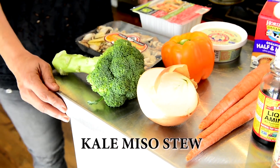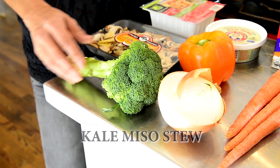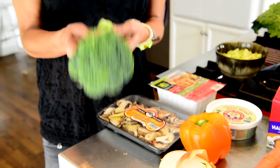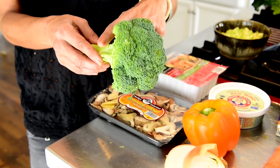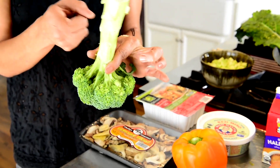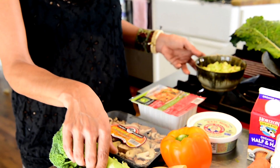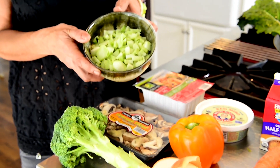We are going to start with the shopping list for this easy kale miso stew. The first ingredient is broccoli, and normally when people cook broccoli, they just cook the florets. We are going to get in the habit of using all the parts of our vegetables, so we are actually going to work with the stem of the broccoli, which when cut looks like this.